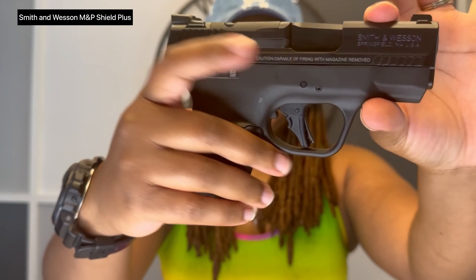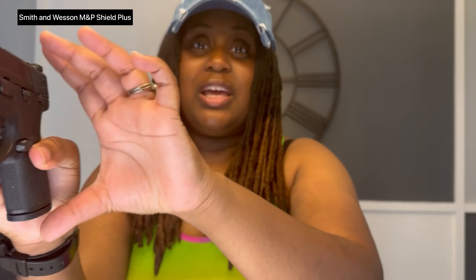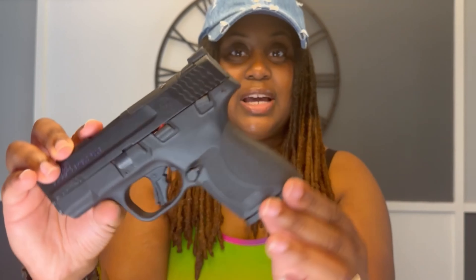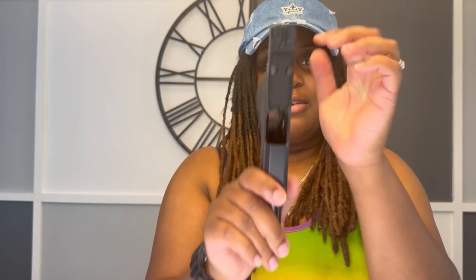What I have for you guys today is the Smith & Wesson M&P Shield Plus. I know y'all like that — and it looks tiny, yes I know. It is optic ready with the night sights. Don't knock it until I get into the review.